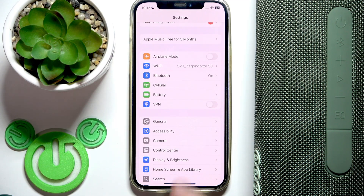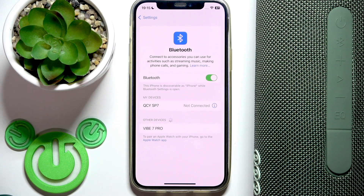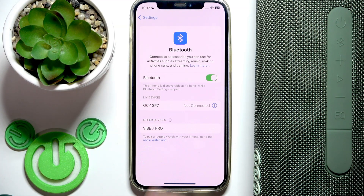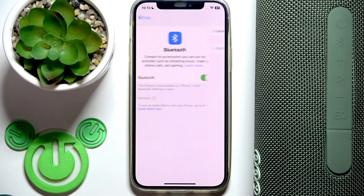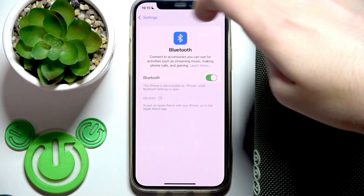Now we need to reconnect it with the phone. Go to settings, then Bluetooth or connected devices, and in the device list click the information icon or settings icon near your speaker. Now forget this device. After that, if you have Android, click the pair new device button at the top.